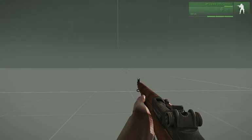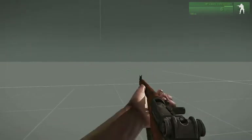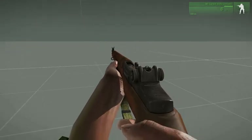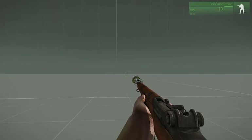Right, here we go. A bit of testing on the Garand animation. Doesn't look too bad at all in the sped-up version. Let's try it with a grenade launcher.